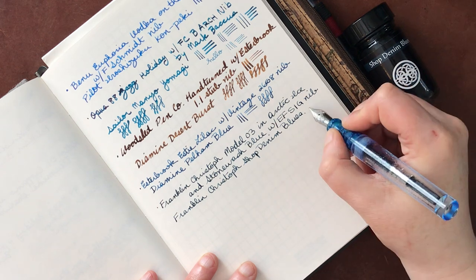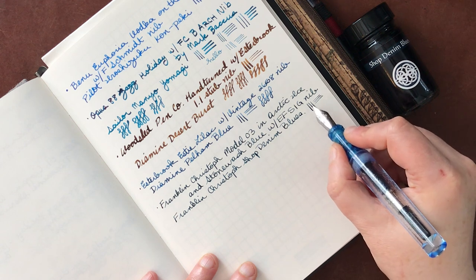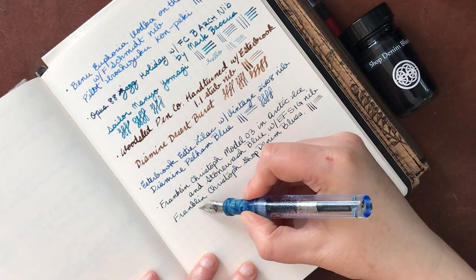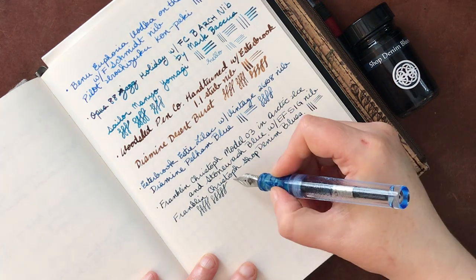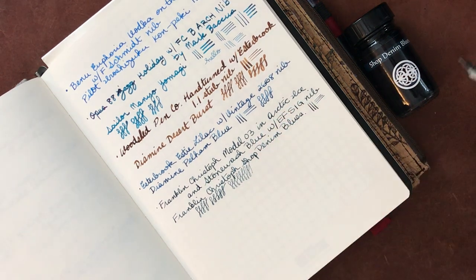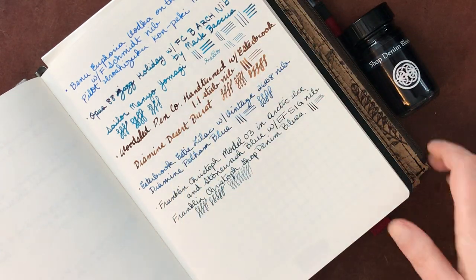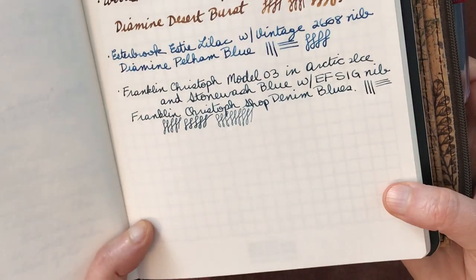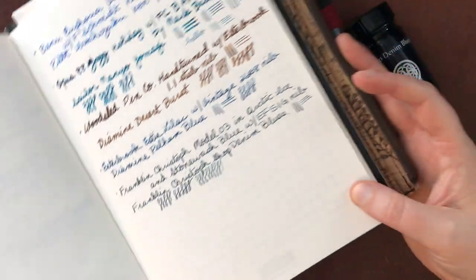And then this ink is Franklin Christoph's Shop Denim Blues. You can't get as much variation off of this one as you can with some of the other sizes of SIG, but you can still see there's a broader downstroke and a less broad side stroke. It's really quite nice. I think now that I've kind of gotten it going, I don't feel like it is scratchy anymore - it's very smooth for an extra fine, certainly. And this ink looks lovely with it. This ink also has some really nice shading.